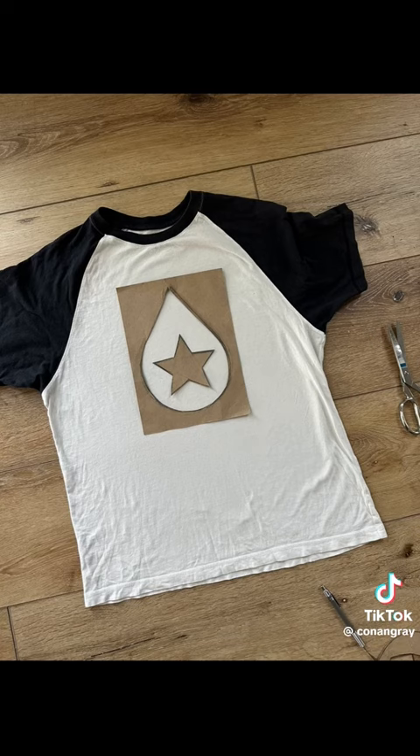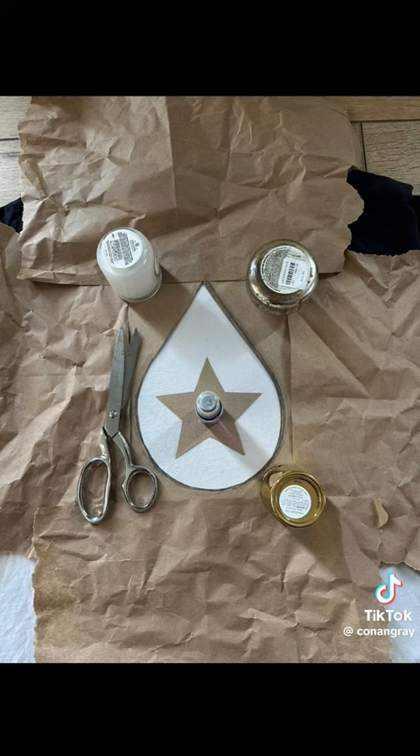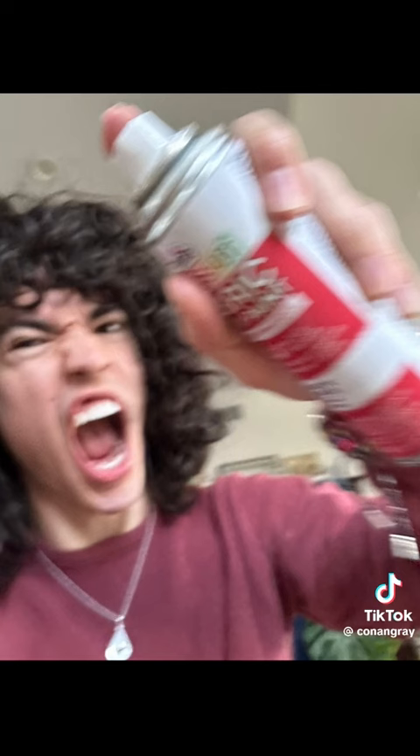Then iron your shirt and place it on there in the correct position or whatever you want. Make sure to cover the sides so that you don't end up over-spraying and then messing up your shirt. Then make a little pentagram thing, I guess. Go crazy, go stupid.